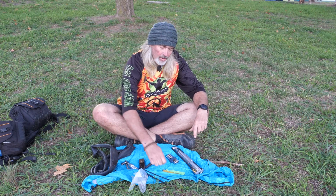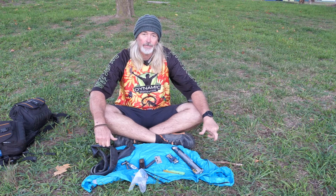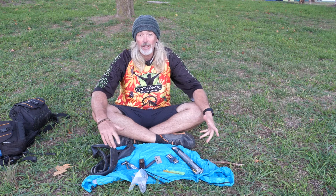Hey guys, Mick here. I thought we'd just make a bit of a video today because there's been a few people asking about what you should carry in a toolkit. So have a bit of a look at what I actually carry and I'll talk a little bit about what I keep in my bigger kit as well.